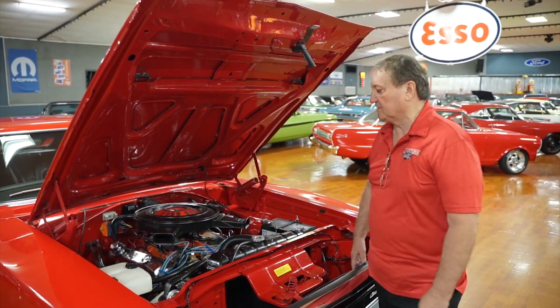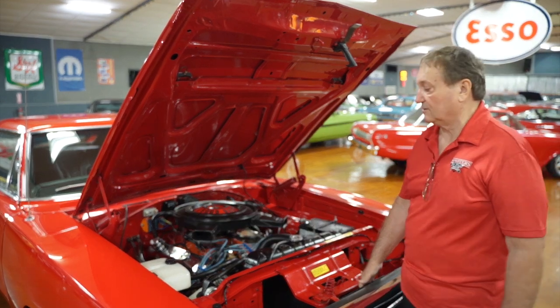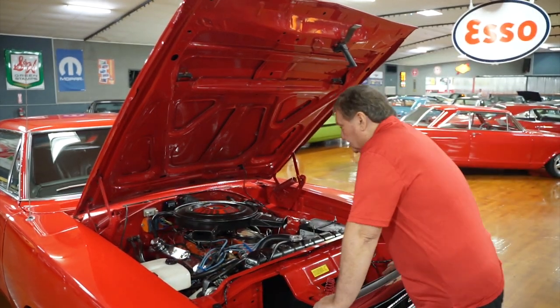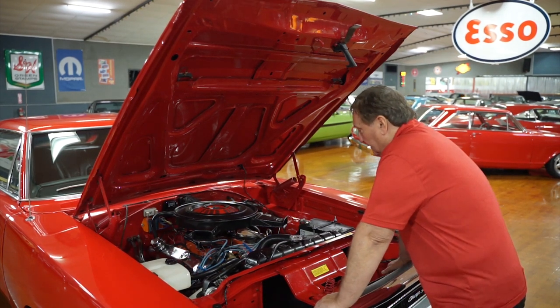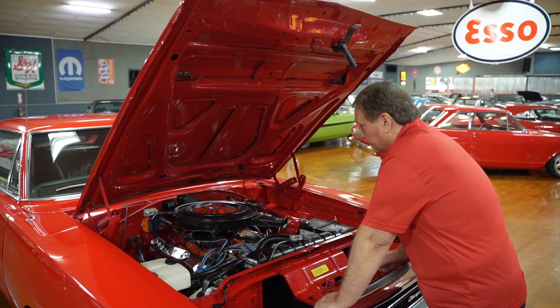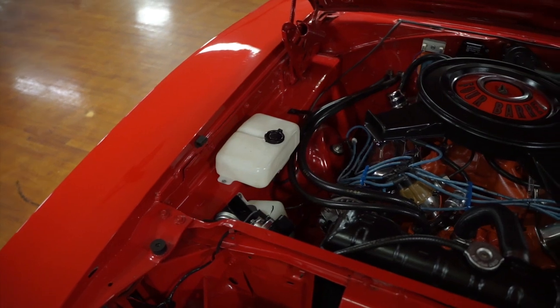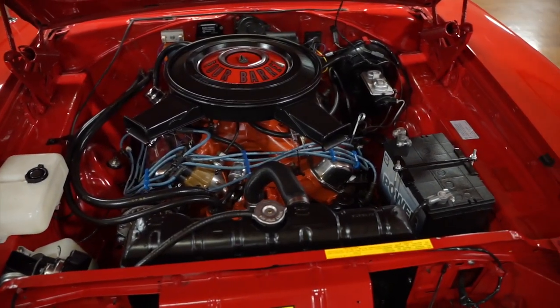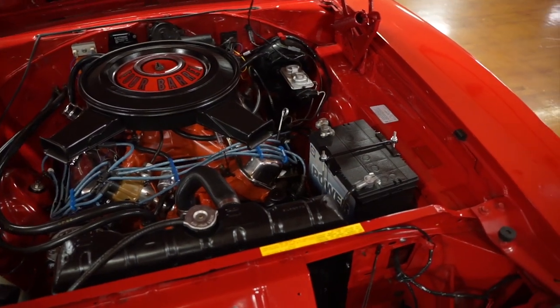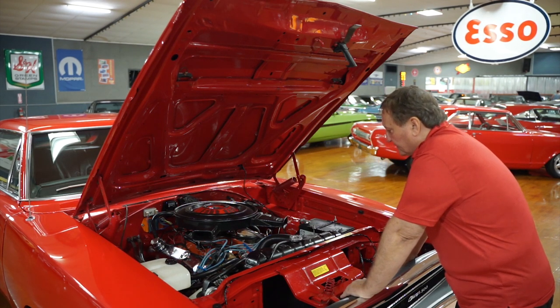This is the engine compartment of the 1970 Dodge Charger — a very iconic car. The engine is a 383 4-barrel. It is a 383 4-barrel hypo motor in this vehicle. The correct style dual snorkel air cleaner for 1970. It does have a set of Mopar chrome valve pan covers added to it, and a Mopar tarantula-type manifold — a single plane X-type manifold that really produces a lot of mid-range power in these vehicles.